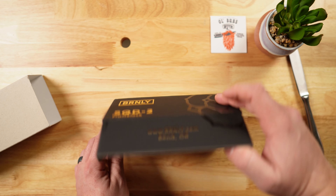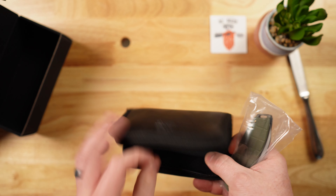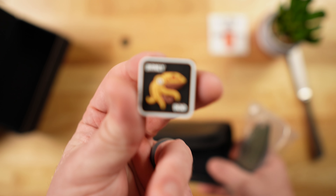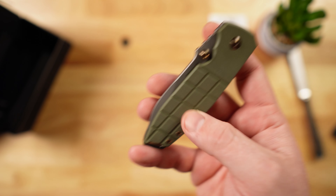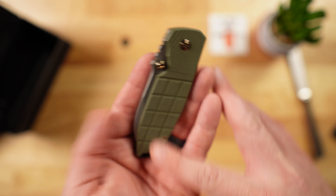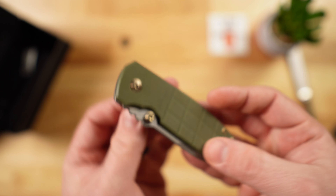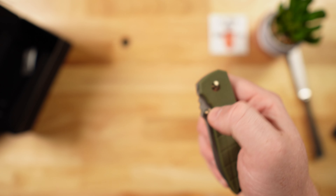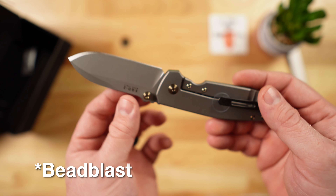It comes with a patch — a really cool looking patch — and a little nice leather case. This one is the frag grenade pattern on the G10. It's a frame lock with bronze hardware, a nice stone wash on the blade, M390 steel, made in Italy.